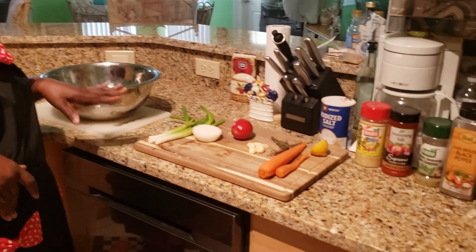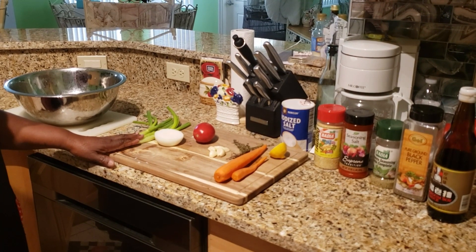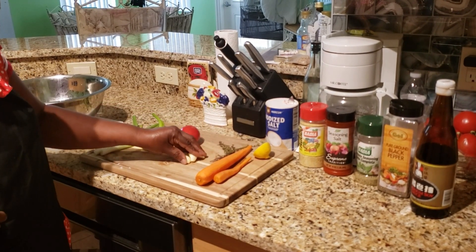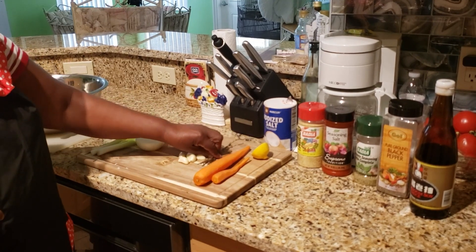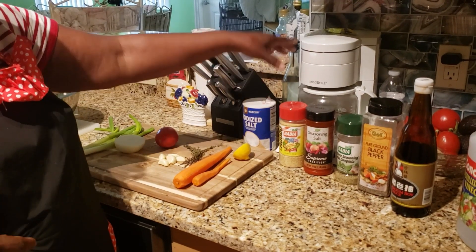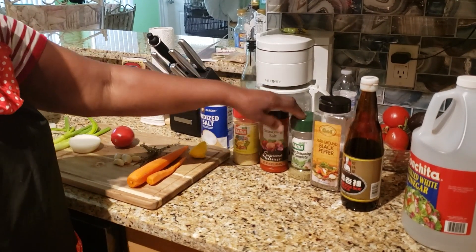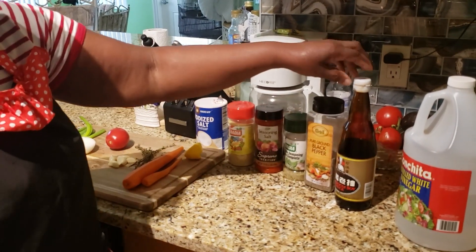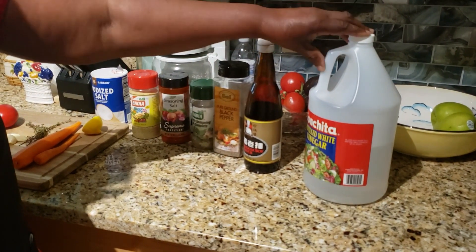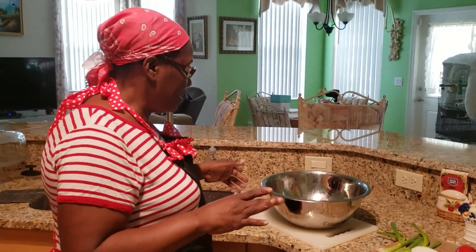My ingredients here: this is my beef, my scallion or green onion as some people might call it, my onion, my tomato, some clove garlic, my thyme, my carrot, some salt, my adobo seasoning, season salt, complete seasoning, black pepper, and my mushroom soy sauce. This is also the vinegar and my lemon that I'm gonna use to wash my meat.